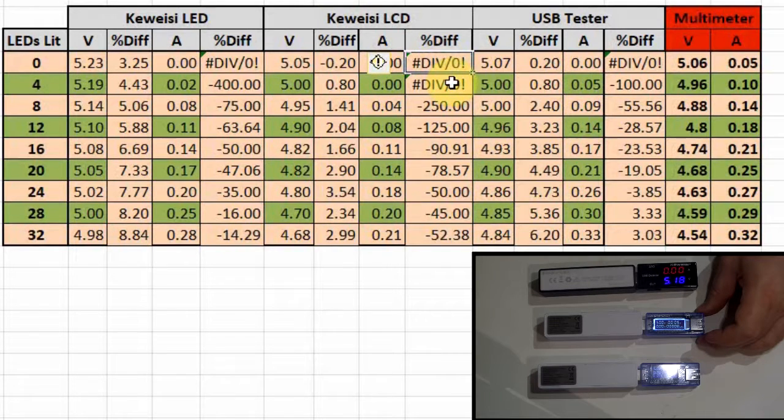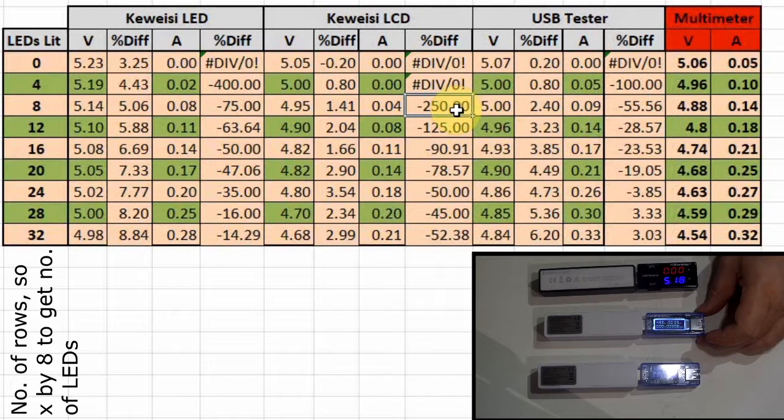For current on the LCD unit: it doesn't register any current for 0 or 4 LED columns, even when you've got 100mA there. At 8 rows of LEDs the accuracy is minus 250%. It does get better as we go up but it's actually worse than the LED unit was doing. As we go higher it gets better and better until at the bottom it's 52% out. So even though it did fantastically on voltage, it performs worse on current than the LED unit.